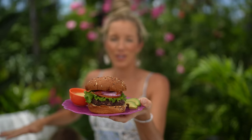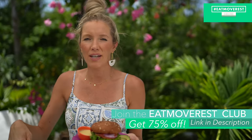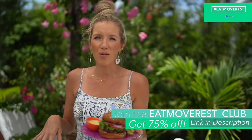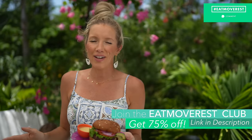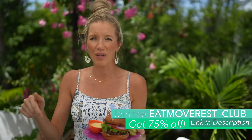Our burger is complete — the kids have already demolished theirs. If you like this recipe and can't wait to try it at your next grill out, give it a thumbs up and leave us some love in the comments below. Be sure to get yourself some sweet potato wedges and don't forget your secret sauce. Join our monthly membership at 75% off linked below to get instant access to our meal planner with this recipe and so many more. Also check out Sun Warrior and get that 20% off code below.